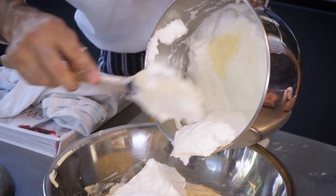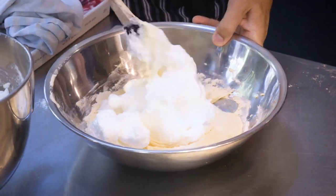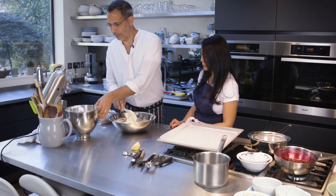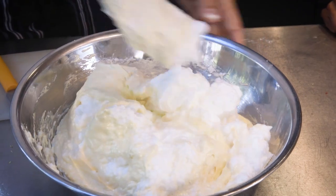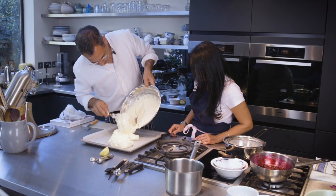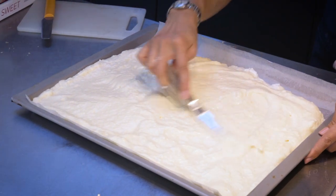I'm going to take about a third of the egg whites just to loosen up the egg yolks. And now the rest can come in — the other two thirds. I'm just going to pour that onto the tray and spread it out evenly.